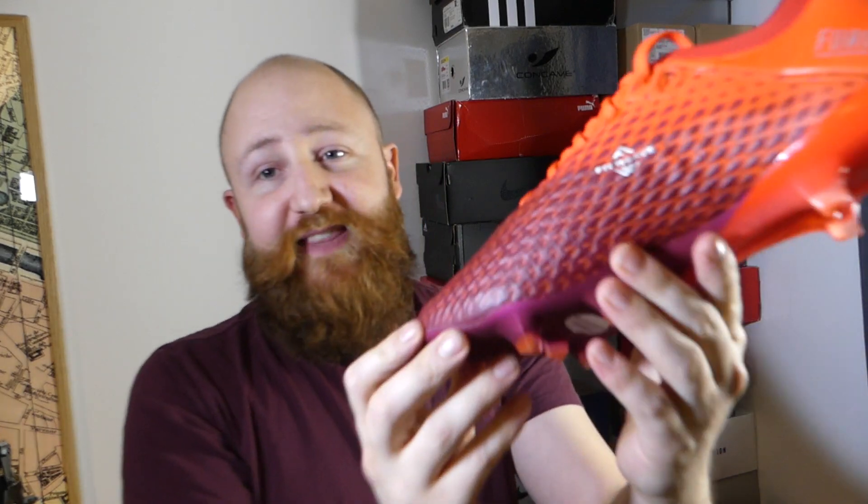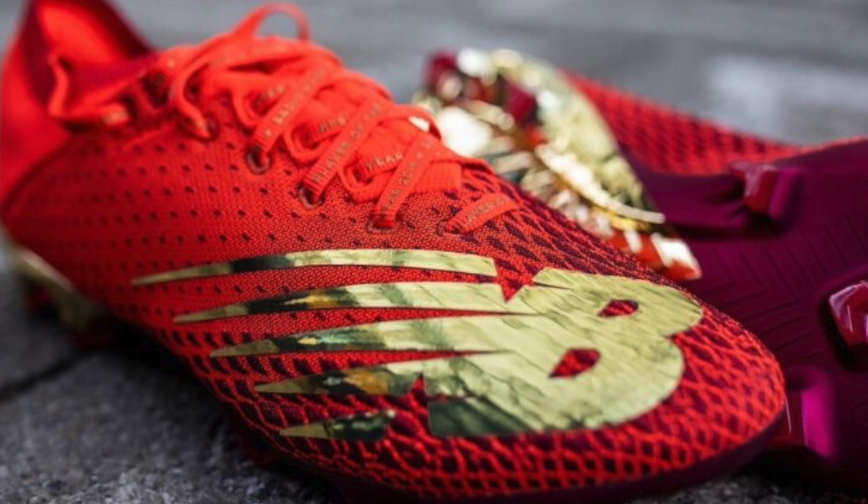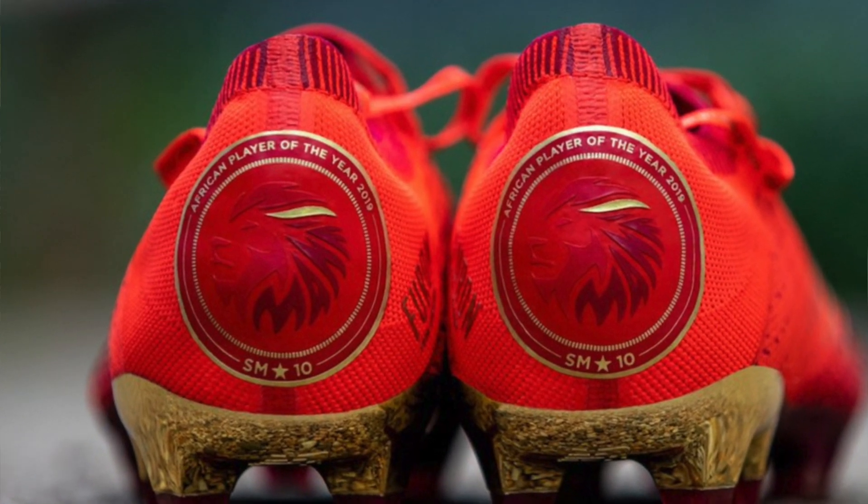The only minor criticism I have is that I really wish these had released in the Mané colorway, which he's been wearing for being African Player of the Year — it has a gold section in the heel, the New Balance logo is also gold, and there's some Mané detailing on the back too. I would have loved to have seen those released, even in limited quantities, because that gold New Balance really looks the part.